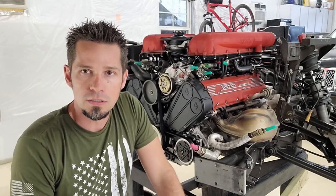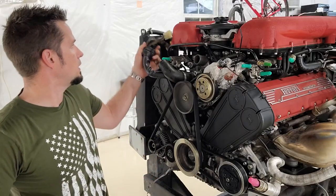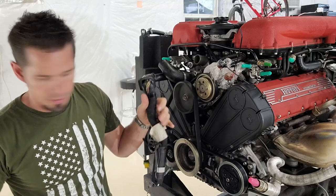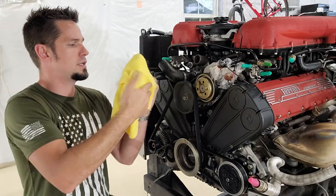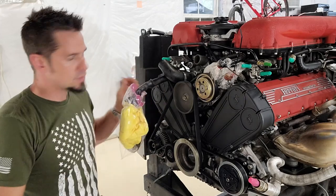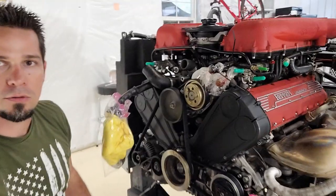Let's get into this. First thing I like to do is protect the engine harness - I don't want it to get any fluid, water, oil, or damage. So what I like to do is put it in a nice microfiber cloth so it doesn't get bumped around too much, and then take that whole thing and just put it in a plastic bag.